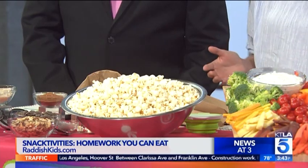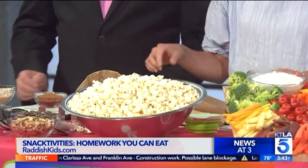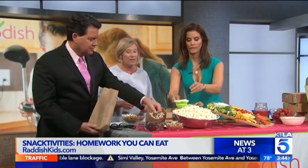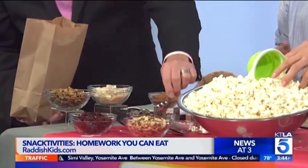Here we have a make-your-own popcorn. What I love about popcorn is it's a whole grain, filled with fiber — it's a perfect after-school snack. And then we have all these mix-ins: chocolate chips, cranberries, some seasonal pumpkin flavors, and coconut. You can make it savory with some salt or butter at home, and we've also got cinnamon sugar.